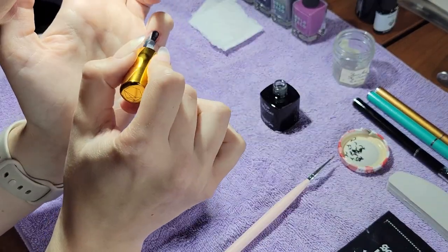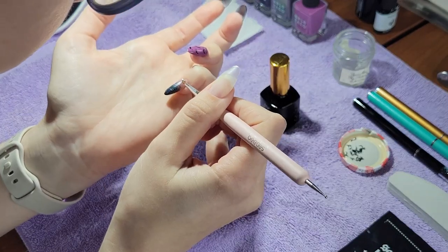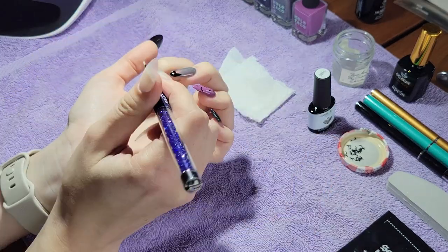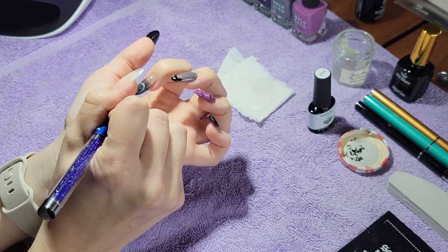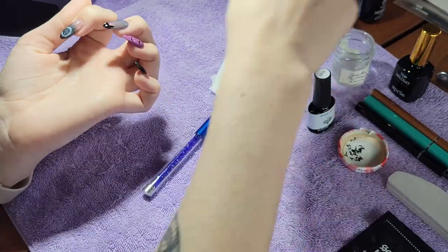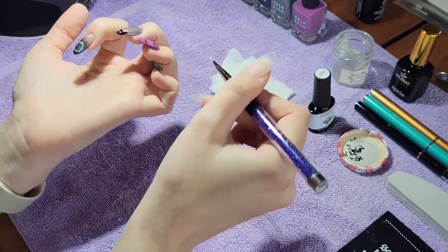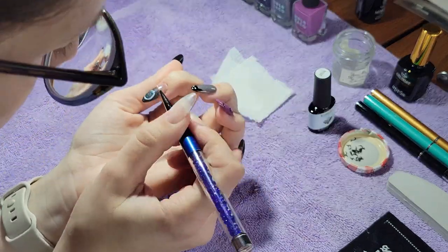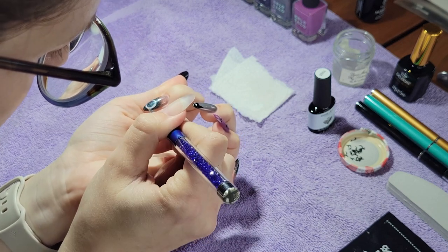For my pinky nail, I am putting a single bat right near the cuticle. I put a thin layer of gel topcoat down and then used my little liner brush to put a single bat on the pinky nail. And then on the pointer finger, I am drawing a half moon with white gel polish. I use acetone, of course, to clean up the work. I go back and forth with the white gel polish until I'm happy with the opacity and the shape of my moon, and then I cure that as well.